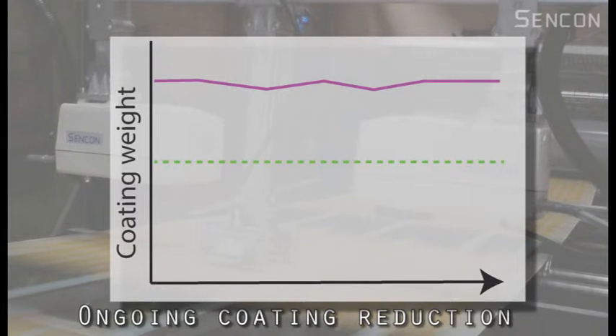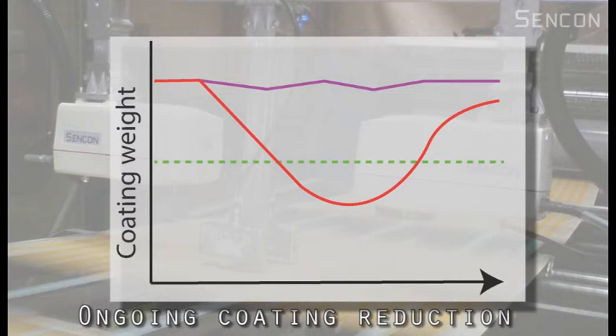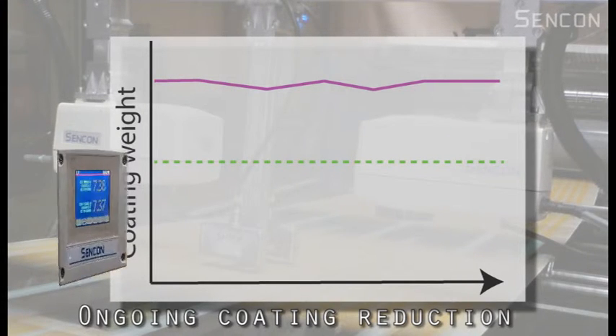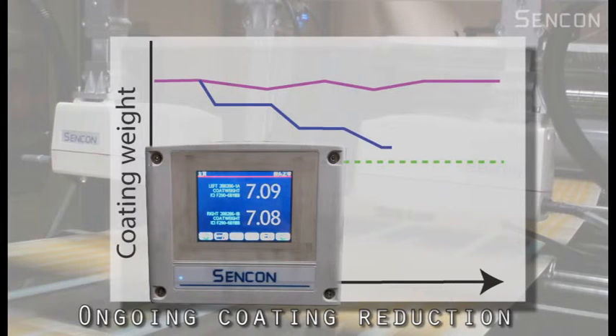Reducing the coating weight during production can be seen as risky because by the time dry sheets exit the oven, there could be an oven full of sheets that are below minimum coating weight. The Sencon SE8800 allows operators to work towards running much closer to the target weight without the risk of under-running. Of course, any saving on coatings usage comes straight off the bottom line.